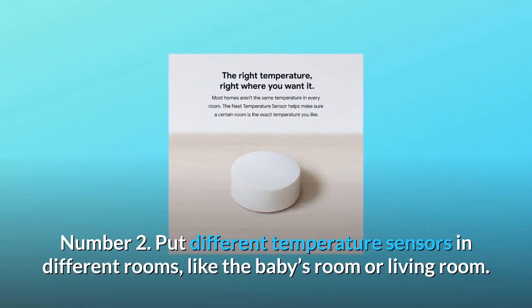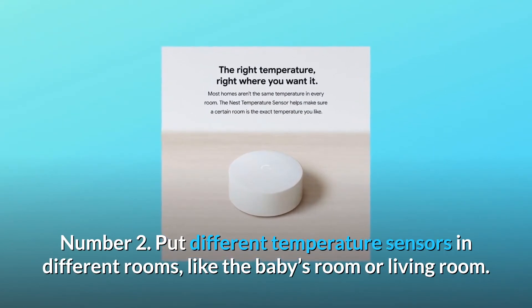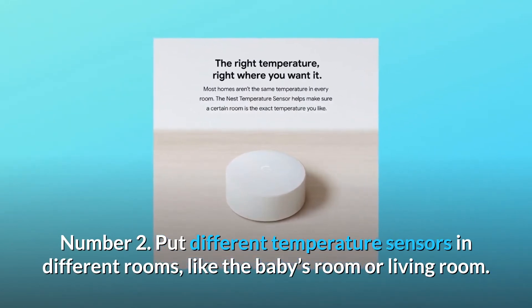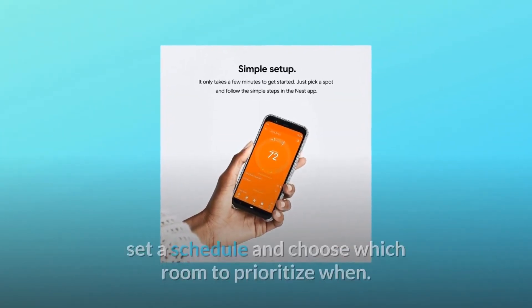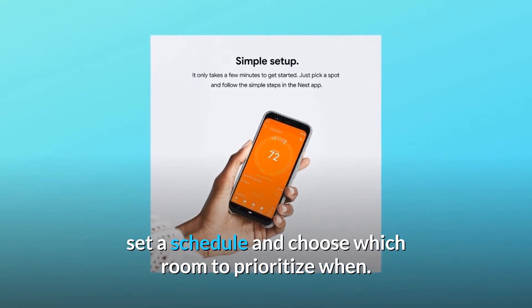Number 2: Put different temperature sensors in different rooms, like the baby's room or living room. Number 3: Control your Nest Sensor in the Nest app — set a schedule and choose which room to prioritize when.